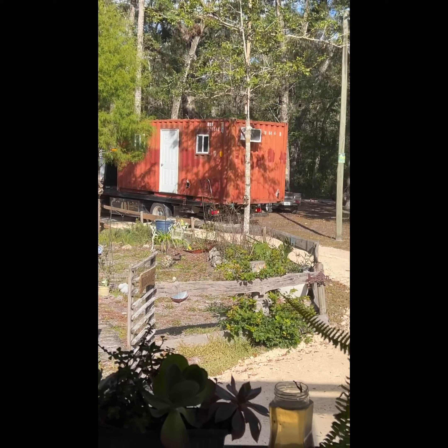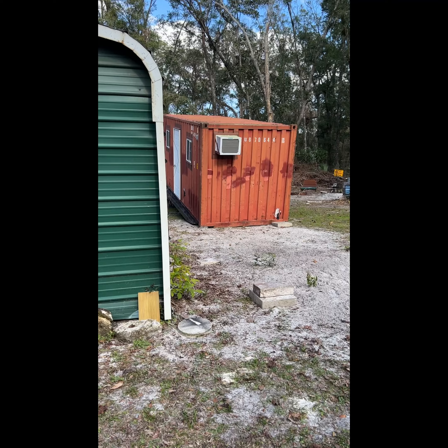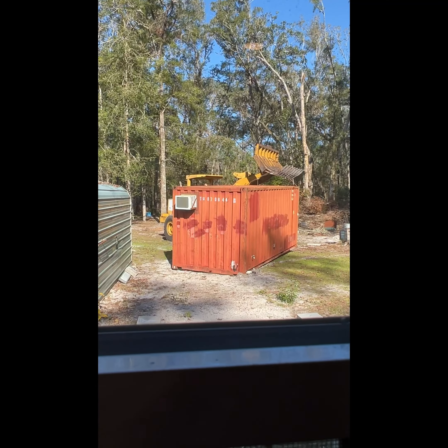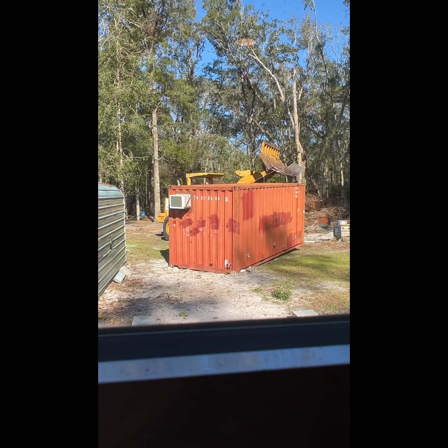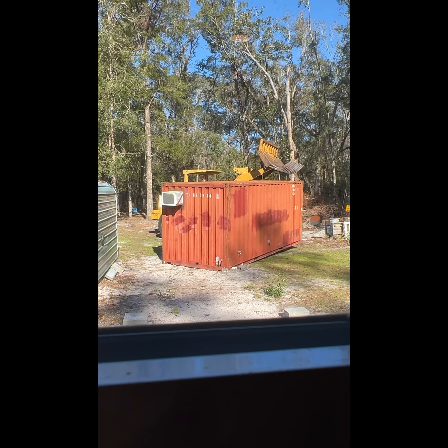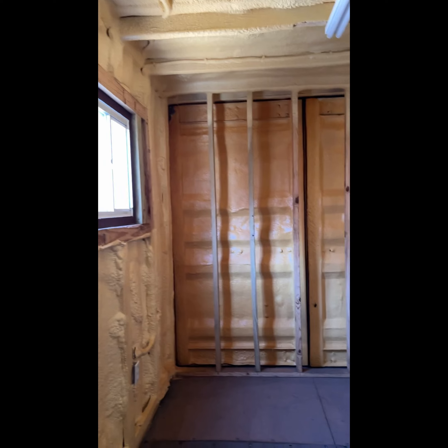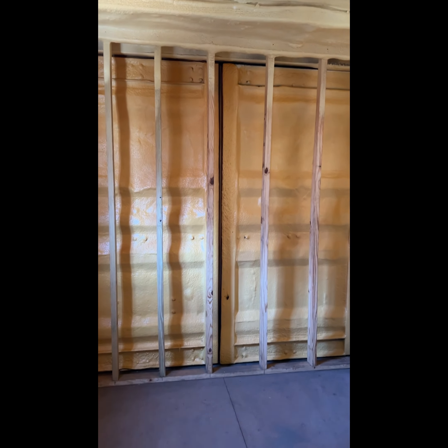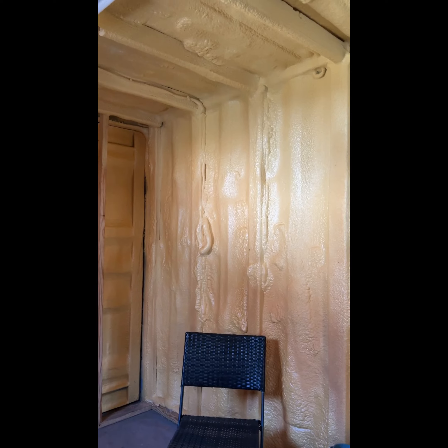Hey folks, Tracy here with Scrappy's Rustics. I finally get to show you the cargo — I haven't shut up about it for months and I've been making stuff. Here are some pictures of it getting delivered. When they had it on the first truck they had it on backwards. Here is the inside of the cargo container we purchased — it's 8x20, and those are the double doors.